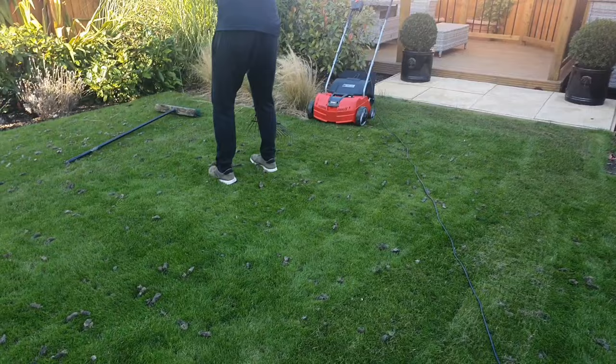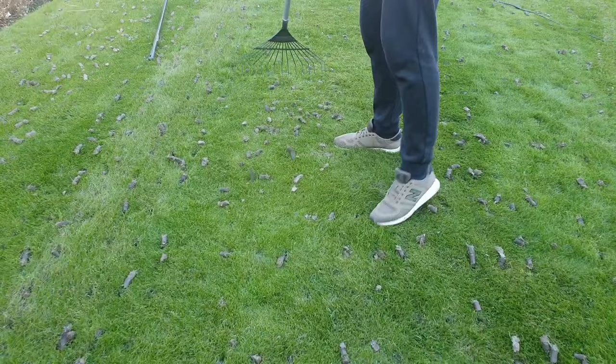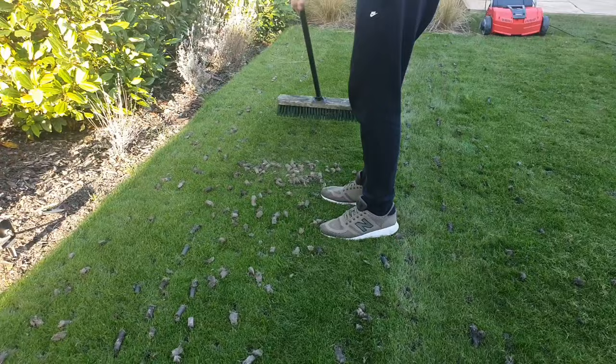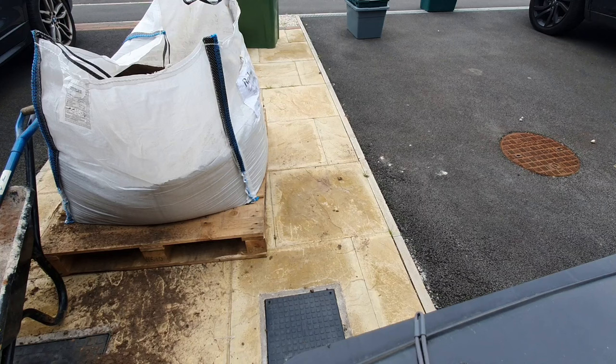Just use a normal spring-tine rake, run it over the cores and it's going to pick up any of the other debris that's still sitting in there. We really want to be getting as many of these off the lawn surface as we can. You can chuck them in your green bin or put them in the compost pile to reuse. Another method — you can brush them off with a broom. I actually found this method was probably more effective than the rake, especially when the cores have dried out a bit. I found if I left them for a couple of hours to dry out it was a lot easier to remove.